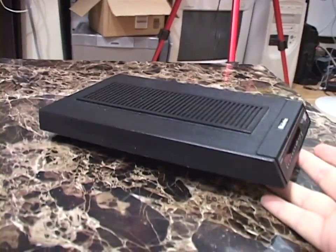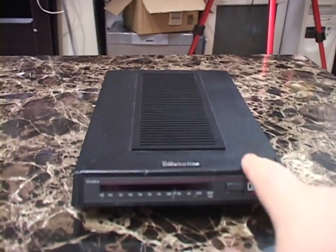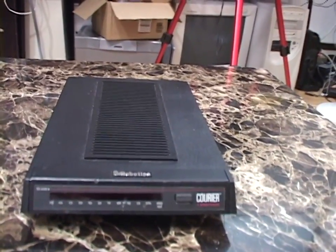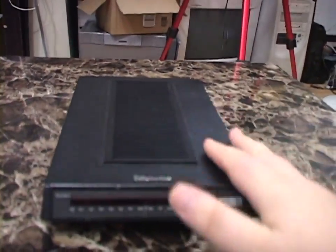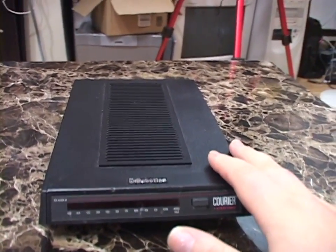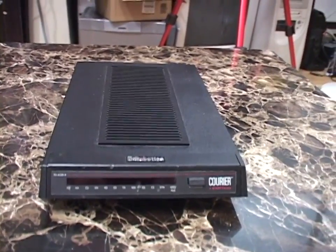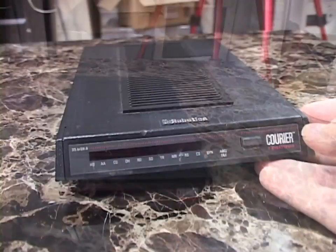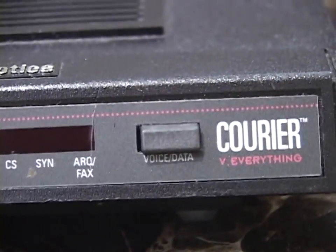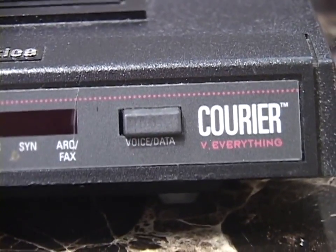The modem is a wide, long, flat slab. I believe this is the same dimensions as the Hayes Smart Modem, which was designed to be the perfect size to sit a Model 500 or Model 2500 telephone right on top of it. I believe U.S. Robotics did the same thing with the Courier.